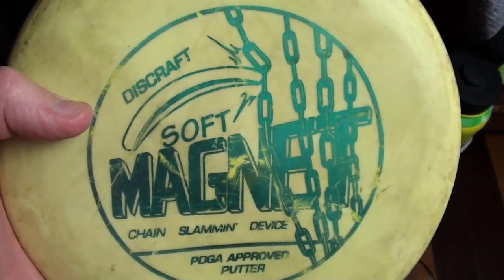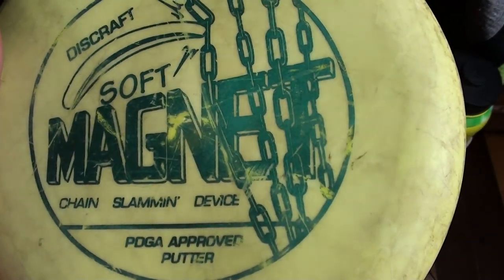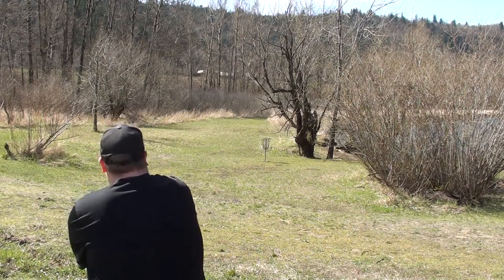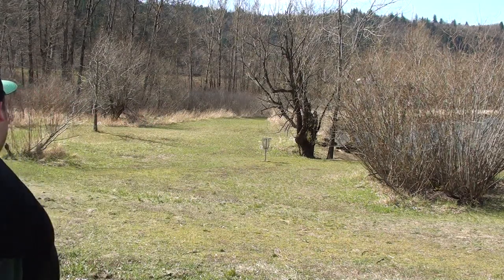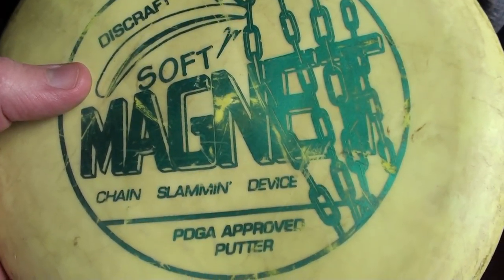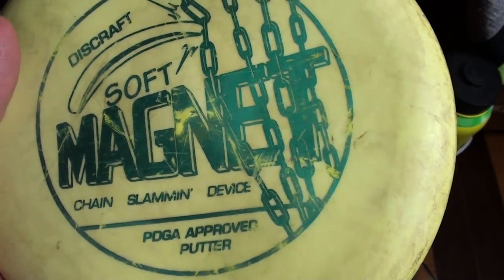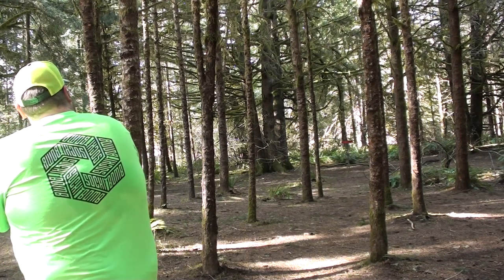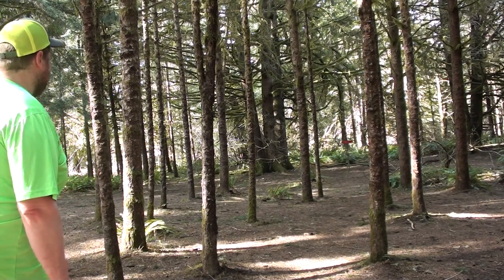I also have a Four Chain Soft Magnet — this one is for a lot of my approach shots. If I were playing a course like Horning's Hideout or Stub Stewart, I'd absolutely put another Magnet in the bag, probably one of my orange three-chain ones. But this one gets the job done most of the time on approaches. I can also use it for technical putts — bending around a tree, an anhyzer putt, or an S-curve putt. Mostly I'm using it for straight to flippy layups and downhill shots in the woods. Gotta be my top mold of all time.